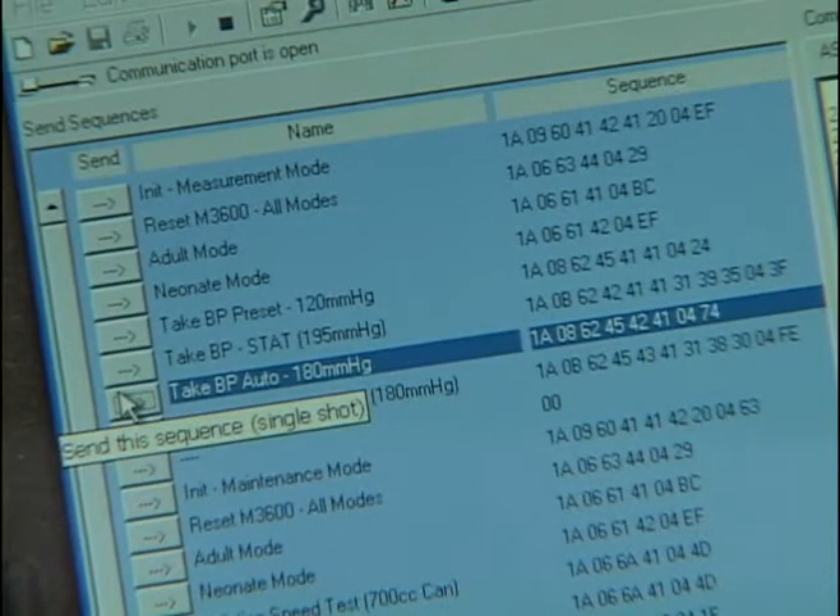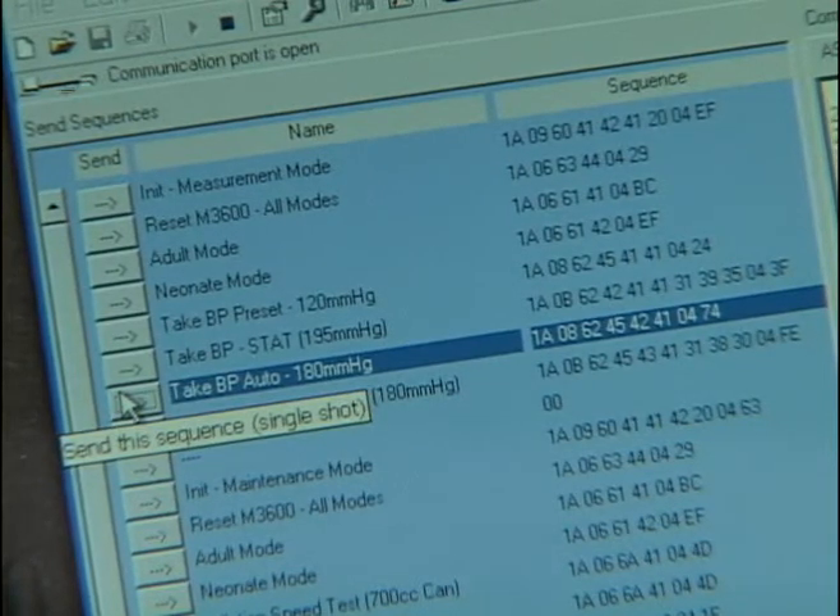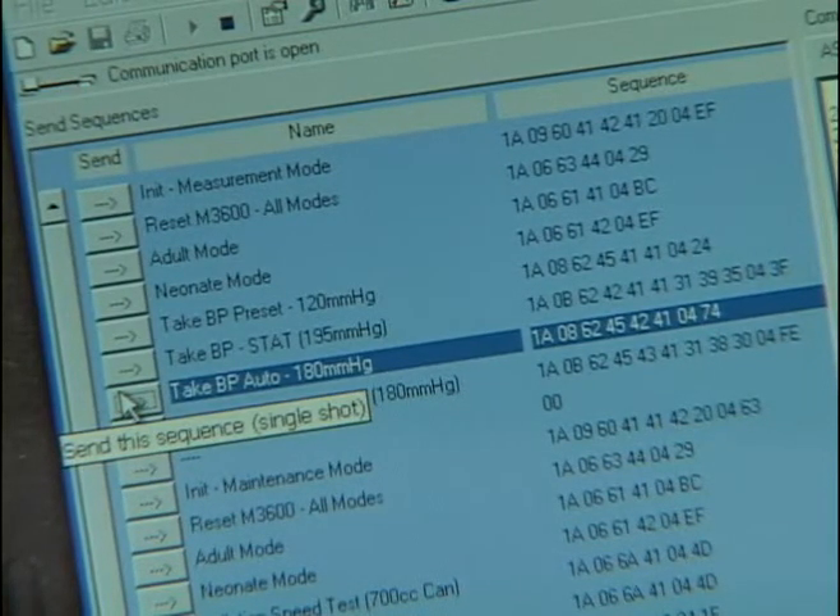In this example, we're going to inflate to 180 millimeters of mercury and then deflate. The data will return the actual measurements from the module.